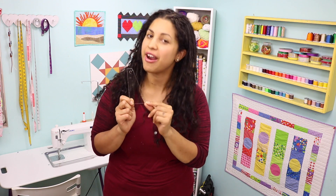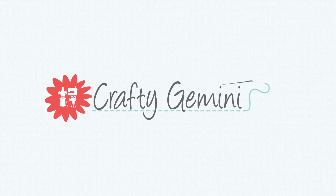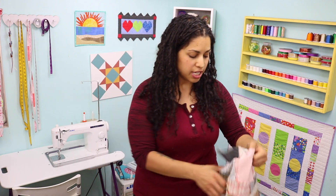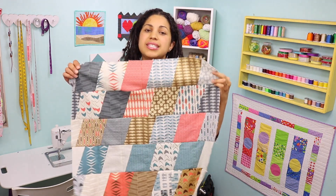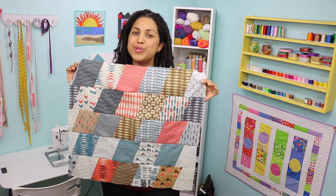Hey everybody, it's Vanessa the Crafty Gemini. I post weekly videos right here on my YouTube channel, and in this video I wanted to share with you another cool video tutorial using my 5 inch slicer to make a parallelogram block. I'm going to show you how to make a parallelogram block using my 5 inch slicer and some 5 inch squares of fabric. Here is a little sample that I've been working on so you can see the type of movement you start to create in the quilt design. Let's get started and I hope you enjoy.